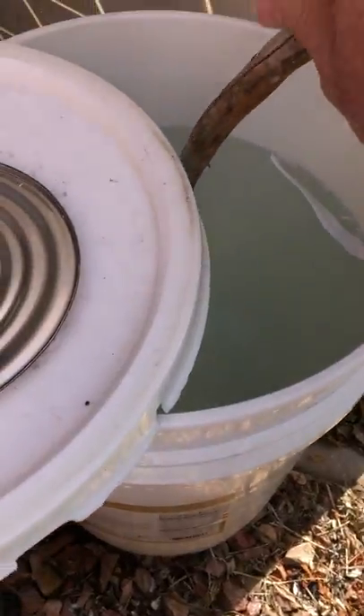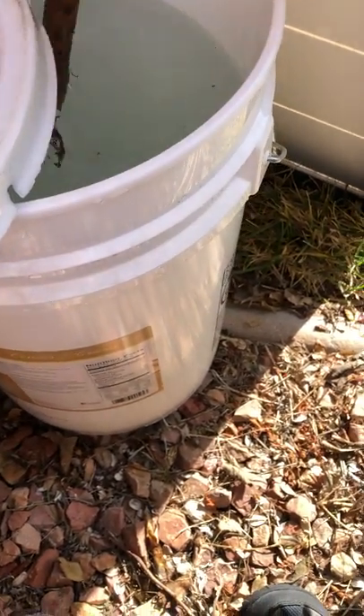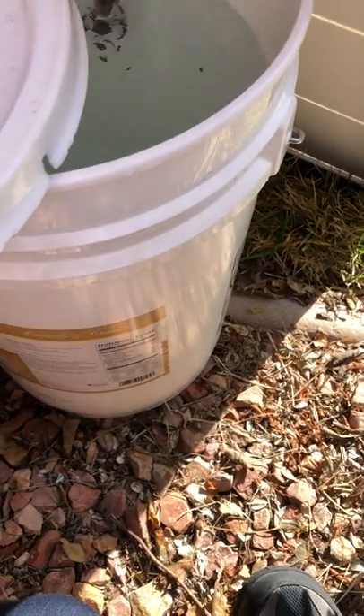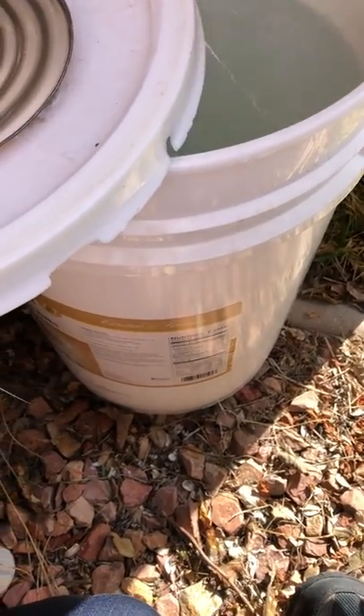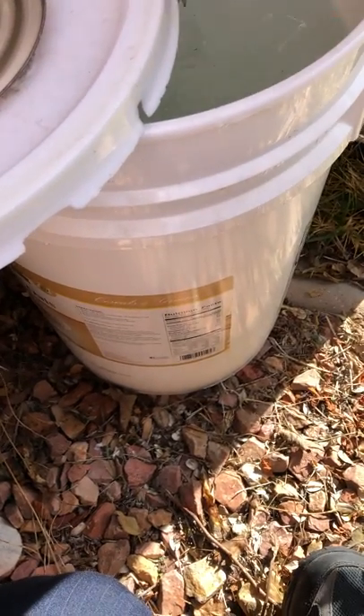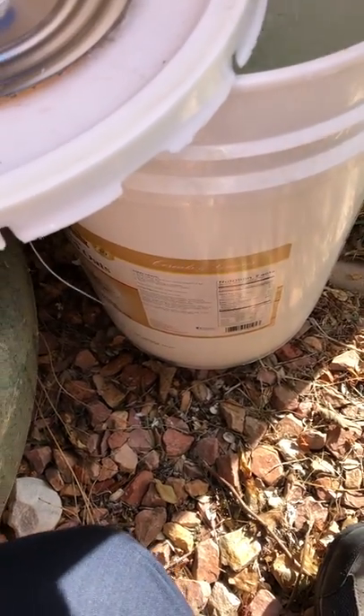Let's mix the water a little bit — I've got a fancy mixing device here. What we're trying to do is bring that cold water up from the bottom, because it's actually still pretty cold on the bottom. At the top, when I opened this thing, it was steaming hot.